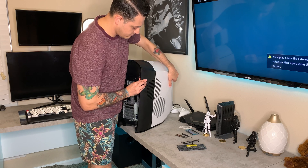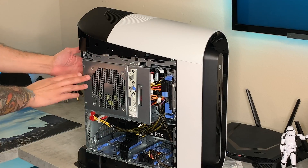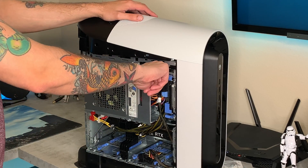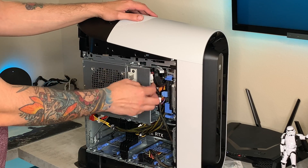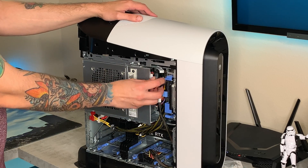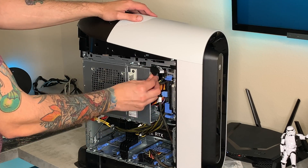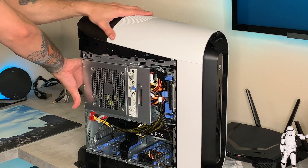Go ahead and swivel the PSU or power supply unit out of the way. Before you do that, you want to unplug your physical hard drive if you have a mechanical hard drive right up front, because when you swivel the PSU out it's going to pop that connector off anyway or it might bend it and cause damage. So make sure you pop that off and tuck it back in.